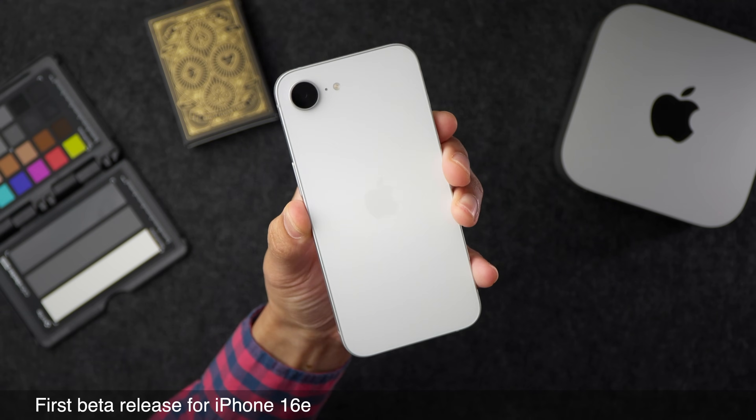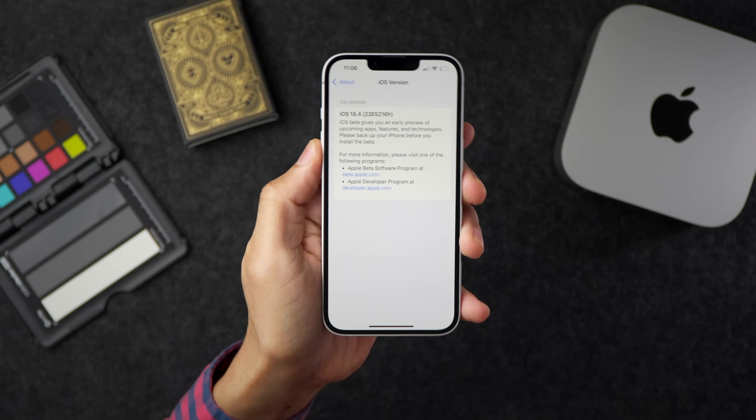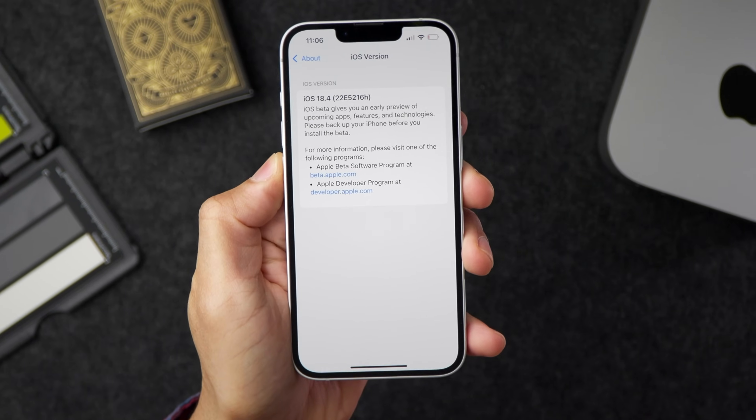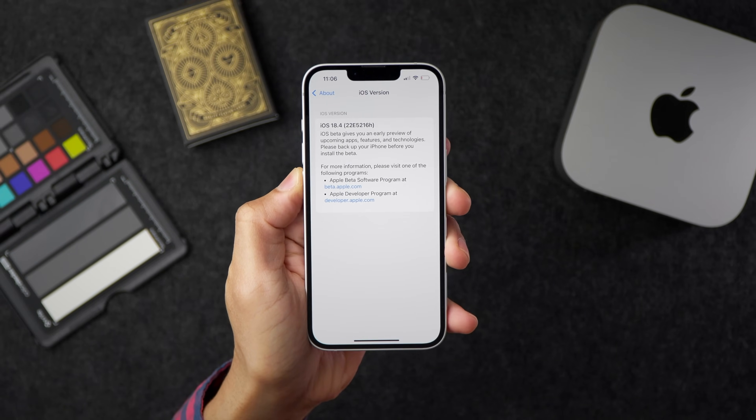18.4 Beta 2 is also the first beta release for the iPhone 16e. I have a lot of thoughts about this device, so stay tuned because I have a full video on that coming in the next day or so.